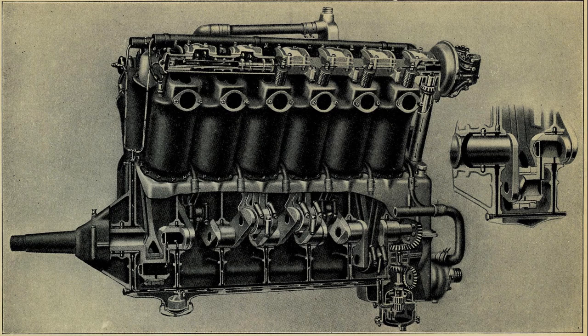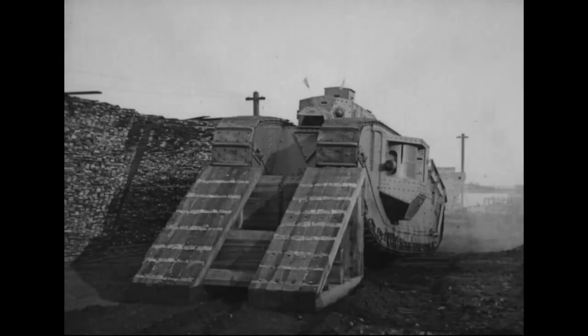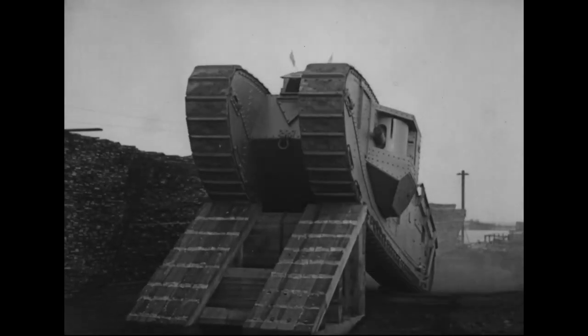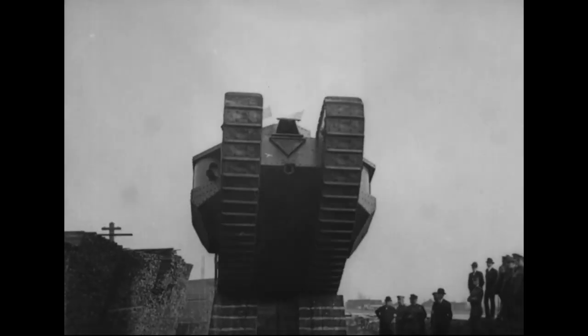The 37-ton tank was to be powered by an American V12 aircraft petrol engine manufactured by the Liberty Company, although a cheaper water-cooled Liberty was eventually used in the post-war American tanks. The British developed a similar 12-cylinder engine from Riccardo. This, in theory, produced 300 horsepower, with a top speed of just over 6 miles per hour, and a range of just under 40 miles.